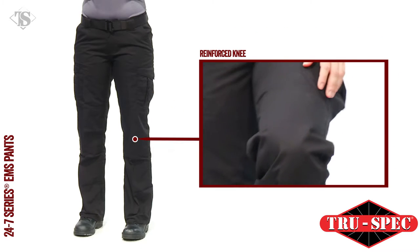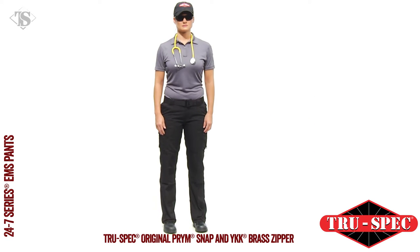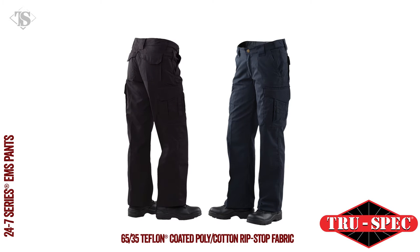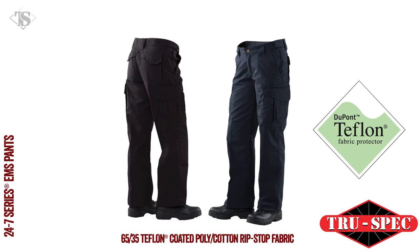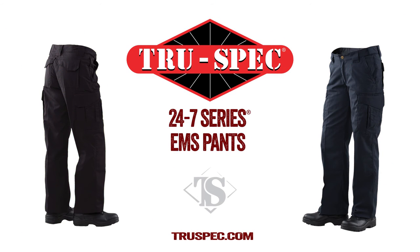A reinforced knee with interior openings for optional knee pads. True Specs Women's 24-7 Series EMS Pants are available in black or navy 65-35 Teflon-coated polycotton ripstop fabric. True Specs 24-7 Series is ready when you are.